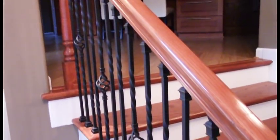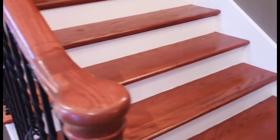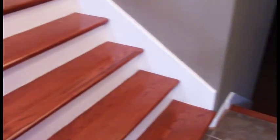The staircase is one of the largest and most prominent architectural elements in your foyer. So why not give it the presentation and grandeur it deserves when decorating for the holidays?